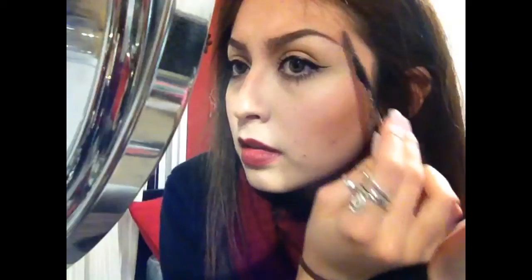Since I don't like the middle of it to be so harsh, you're just gonna grab that little brush and blend it out. I don't like mine too thick, so I think this is good for myself.